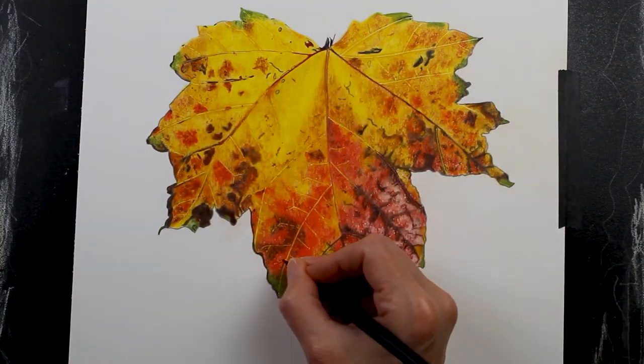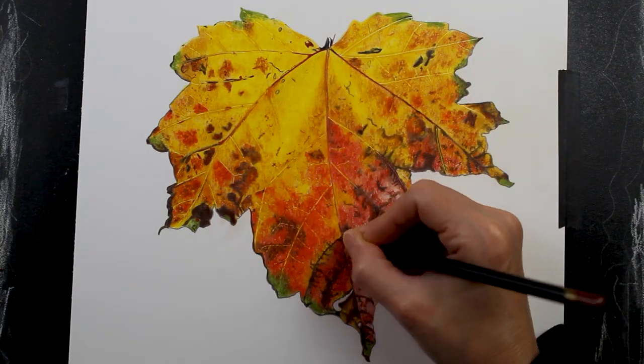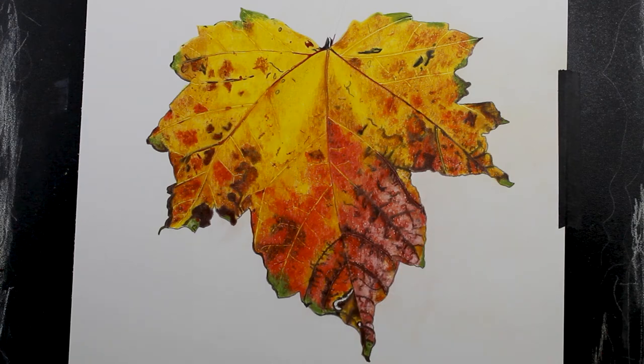Here I'm working around the veins, just adding some color to tone them down and make them look more natural.